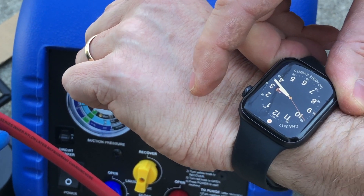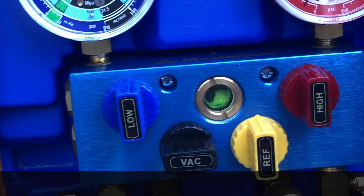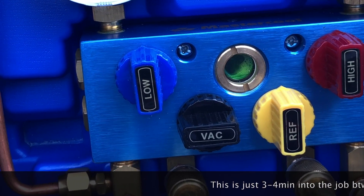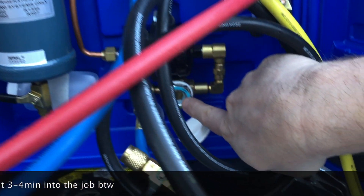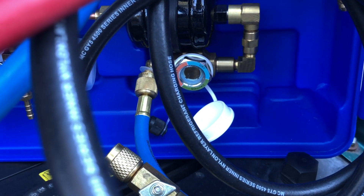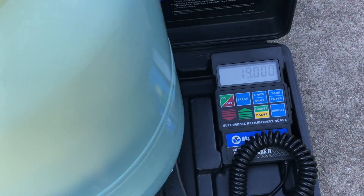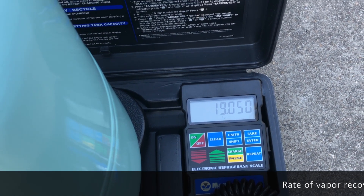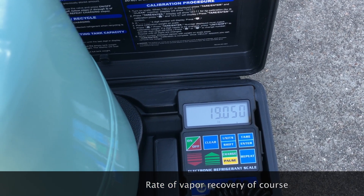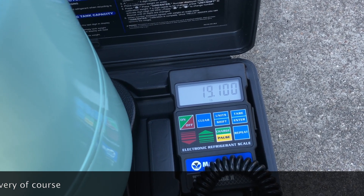If we zoom in here we can see our refrigerant cruising through the sight glass — it's very easy to see because it's got a dye in it. We can also check down here and see that we're still dry on our moisture indicator; it's light blue on the inner ring, so we're good there. Over here we can check our scale and see that we are gradually adding refrigerant from the vehicle into the tank. Staying here for a few moments gives you an idea of the rate of recovery.